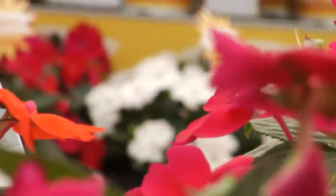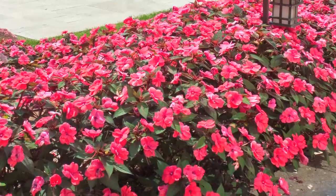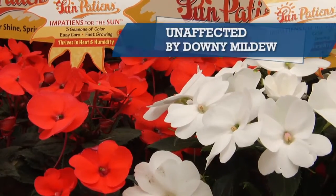But don't let the name fool you. SunPatience will thrive in both sun and shade applications, and it's extremely versatile. SunPatience also feature very thick petals and thick foliage, which is a real key feature for its disease resistance.